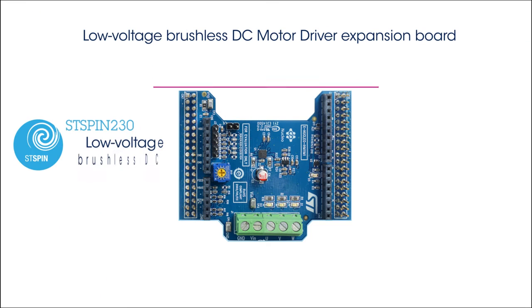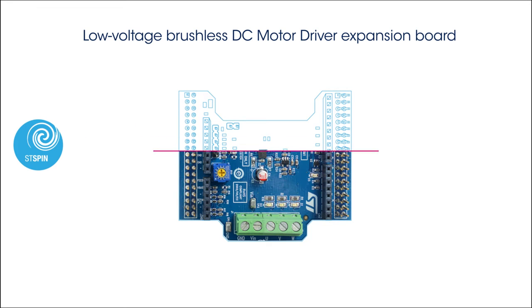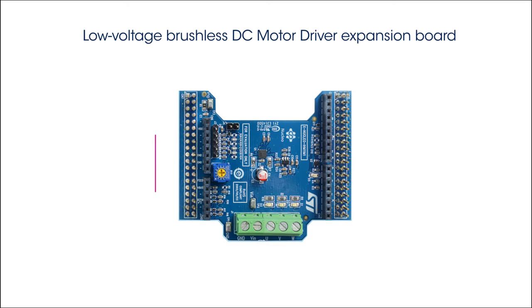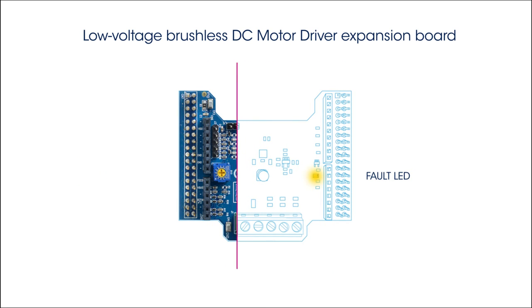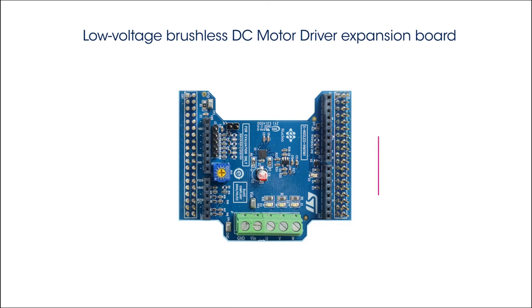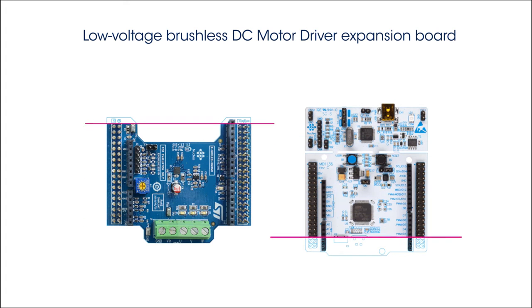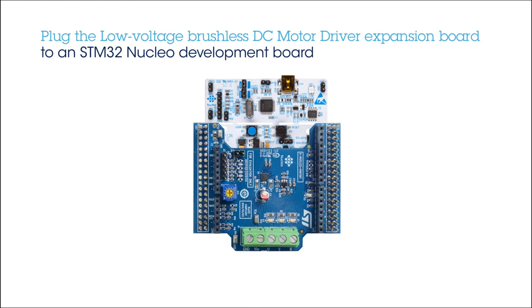The board is built around the STSPIN230, a triple half-bridge motor driver with standby current below 80 nanoamps, designed to drive brushless motors in battery-powered applications. It has a power supply and motor bridges connector, a potentiometer to adjust the motor speed, and a fault LED to check the alarms reported by the STSPIN230. The board is equipped with Arduino Uno R3 and ST Morpho connectors, allowing it to be plugged into an STM32 Nucleo Development Board.